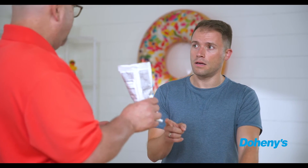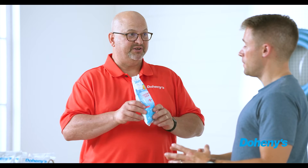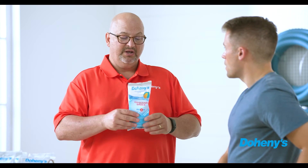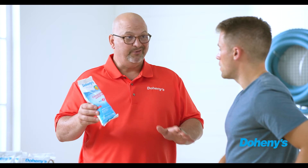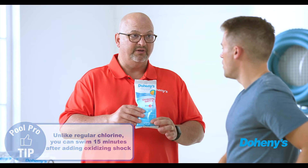So if I'm shocking once a week, how often should I use the oxidizing shock? I would use it once a week as well. Do I do it at the same time? I would do them on two different days just because you don't want a chemical reaction. The great thing about the non-chlorine shock is you can swim after 15 minutes — pour it in the water, let it do its job, and the kids can be swimming in 15 minutes.